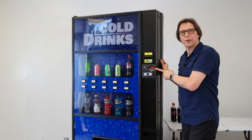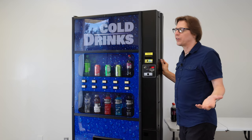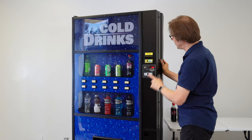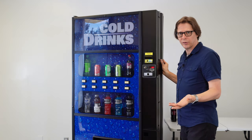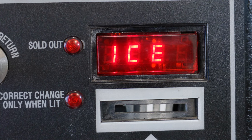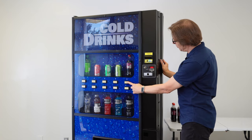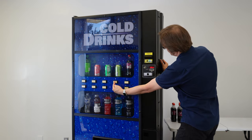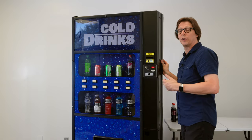Once we've got our prices saved, I need to exit price changing mode. To do that there are two ways: I can press and hold selection button 3 until it reads "ICE COLD" on the display, or I can simply close the door on the machine. I always like to press and hold selection button 3 until it says "ICE COLD" — and now I'm all the way out and my prices are set. I can check my prices by pressing button 1 and it says $1.25 for this selection; pressing selection button 2 gives me $1.00. So I know my work is good and I'm done — I can close this door and go on my way.